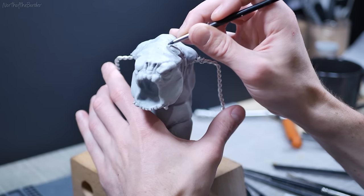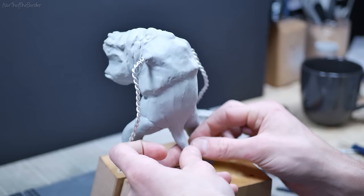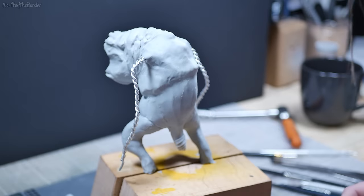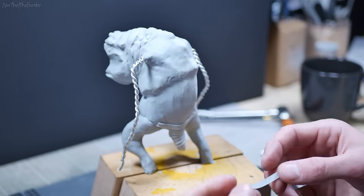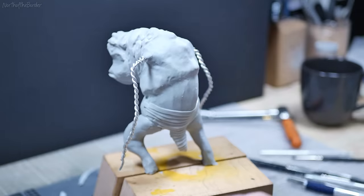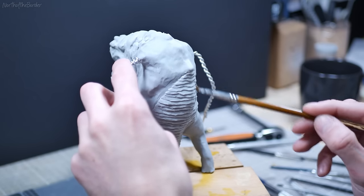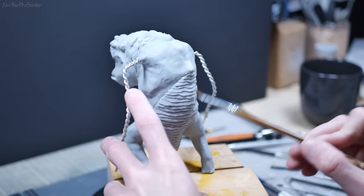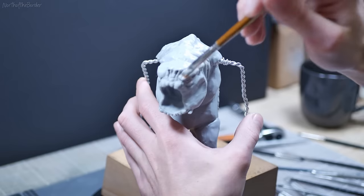We'll stick those on and blend them in as best I can, and then get started on his back scale tail thing. I'll smooth out a little section and cut a whole bunch of little strips, working from the bottom up so that they're overlapping. Once they're in place, I'll come back through with some isopropyl alcohol and a brush, and using downward strokes that will both remove a lot of fingerprints as well as add a little bit of texture to the scales on his back. While I've got the brush out, I may as well go over the entire body and do the same thing to add a striated muscle effect and a little bit of skin texture.